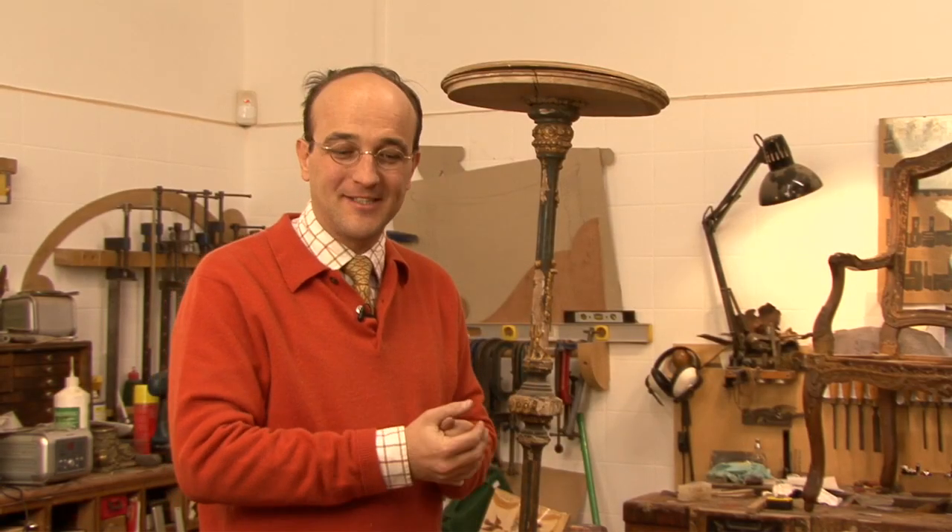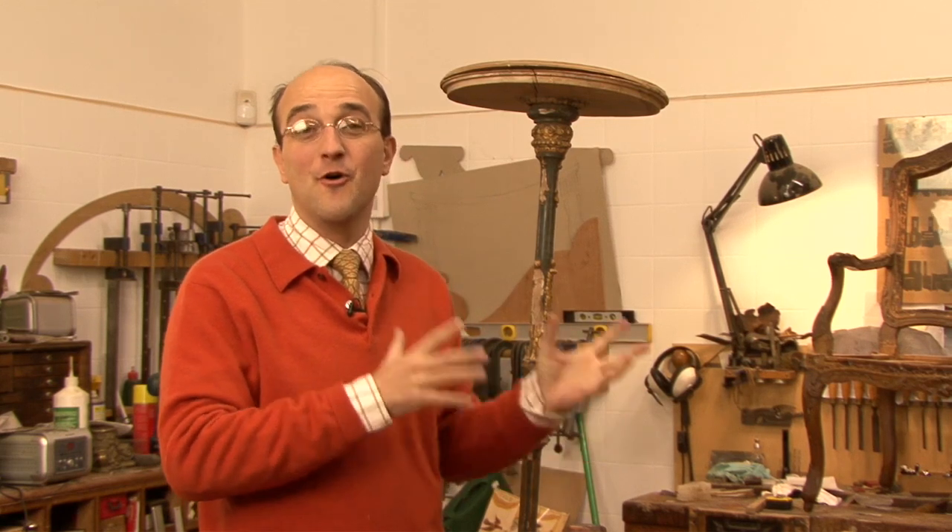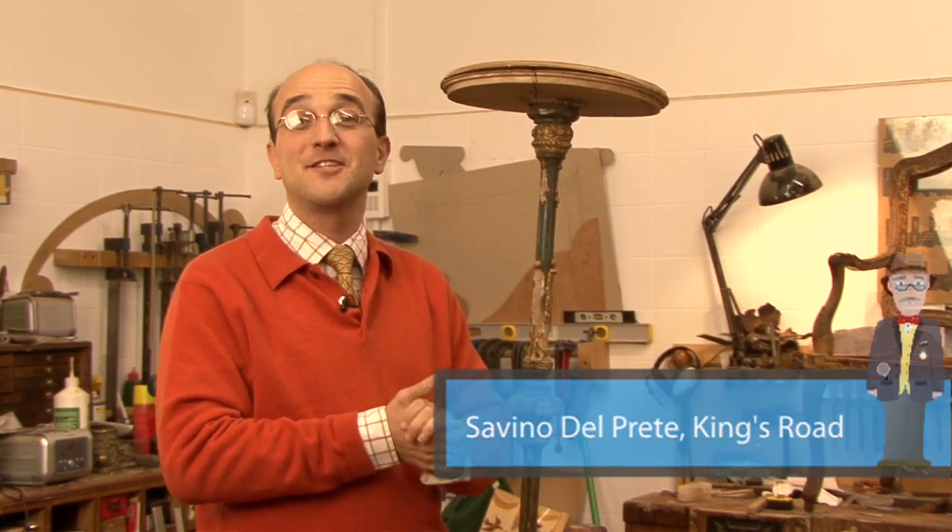In this video we'll look at a few tips and considerations on whether to restore or not to restore an item. We are here in the workshop of Savino del Prete, just off the King's Road in central London.